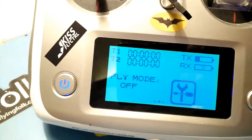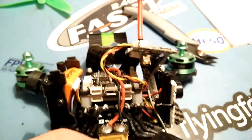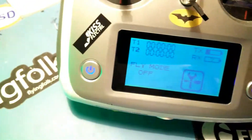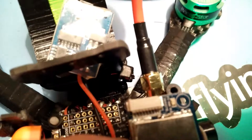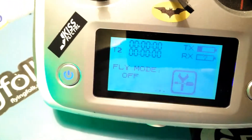So I want to show you what the problem is. There's my quad, there's the transmitter, everything is connected and bound. So I plug in and there's no connectivity between them. You can see it's working and it was bound, so I already lost my connectivity.